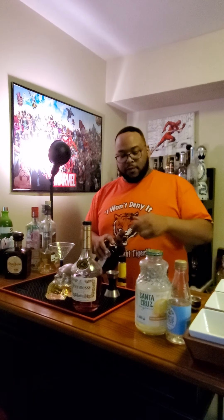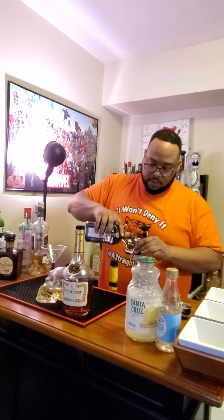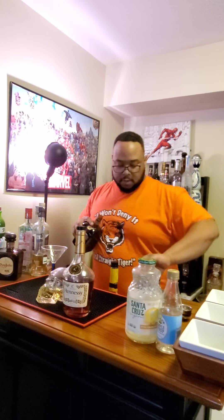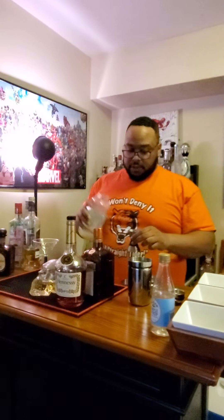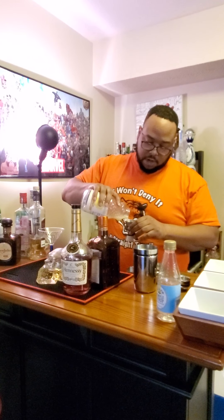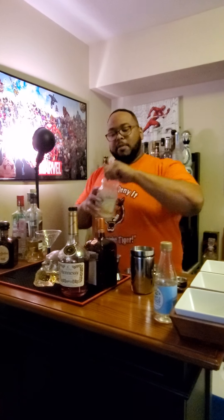Another ounce of the Cointreau. Cointreau is a base for a lot of drinks when you have a citrusy flavor, or you want a citrusy flavor — a little bit of a taste of orange. And then one ounce of the lemon juice. I always use the fresh organic lemon juice. It tastes better than the concentrate. If you use concentrate, you've got to dilute it and know how to do so.